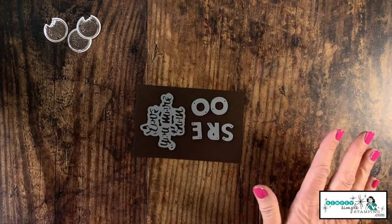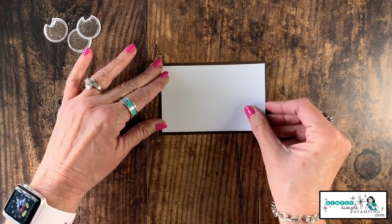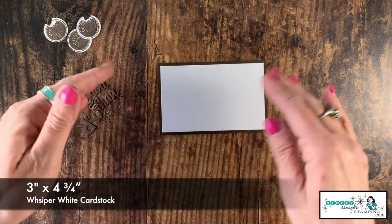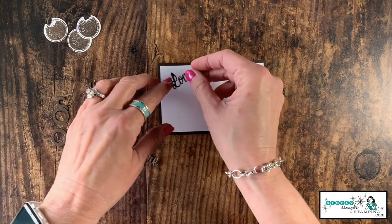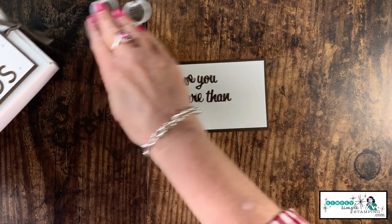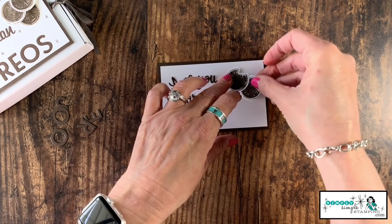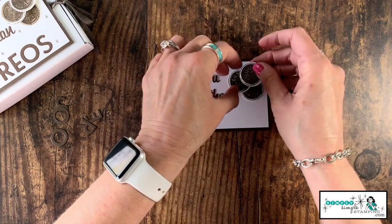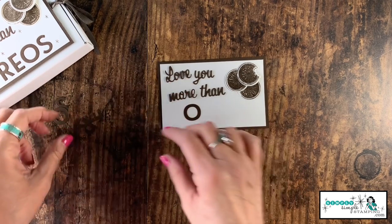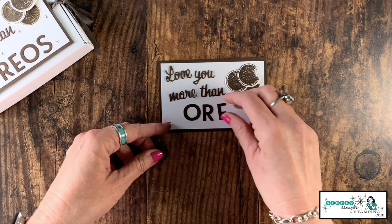We have everything we need and we can run this through all at once. There are my letters for OREO and my Love You More Than — let's run this through the die cutting machine. We're not going to throw away the negative — I'm actually going to use it as a layering piece. I'll add a piece of Whisper White on top, three inches by four and three quarters. Now I'm ready to build my sentiment: I'll add the words 'love you more than,' with the cookies going off to the side, and lay everything out. I'll hide some of the bites so only one is showing.